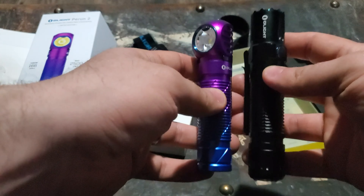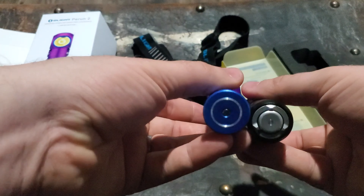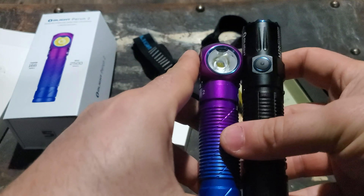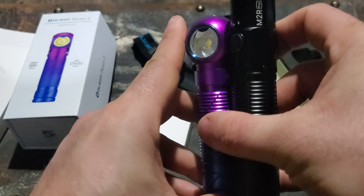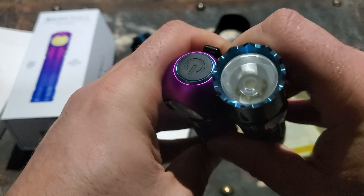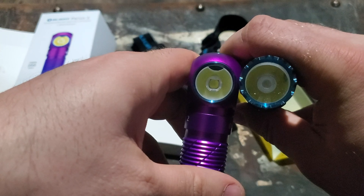Just for a size comparison, this is the M2R Pro. As far as thickness, they're pretty much the same — they take the same battery. You can just see that the head is 90 degrees on the Perun 2, and it continues straight on the M2R Pro. There's your lens comparison.